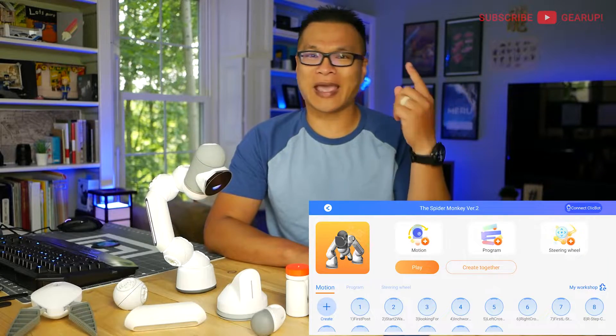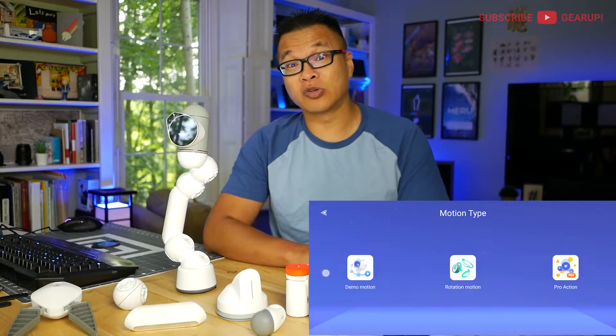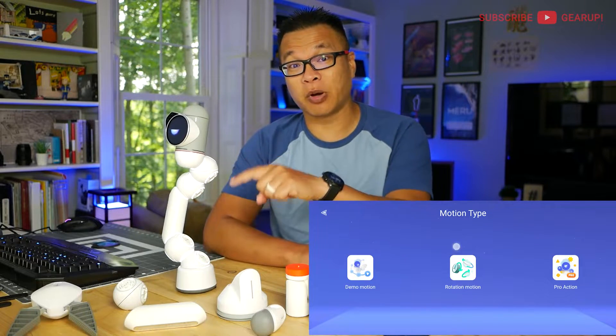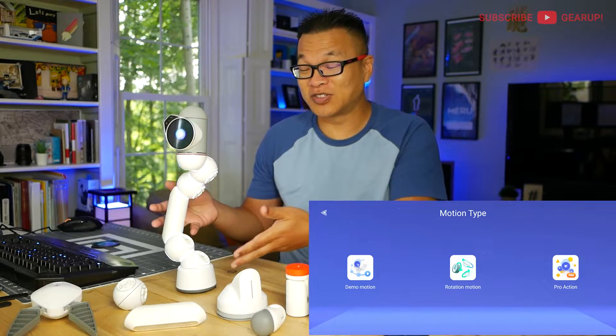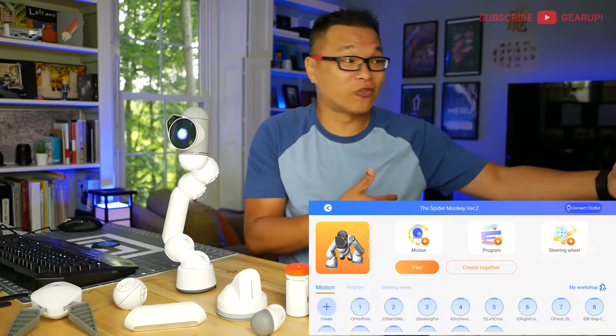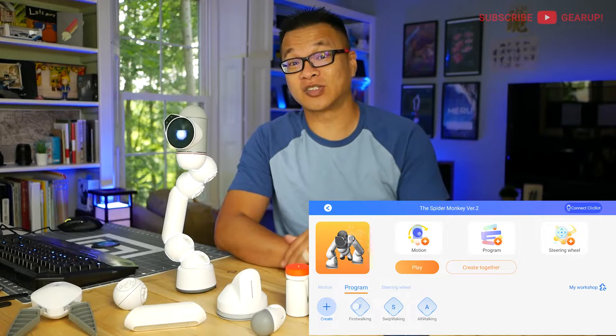Most notably the Motion and Program methods. Motion is pretty much like stop-motion programming — you basically pose the bot and then save it, freeze it, modify the parameters if you want, then move it again to another pose, save it again, and so on and so forth, until you eventually obtain the series of movements or actions that you want.